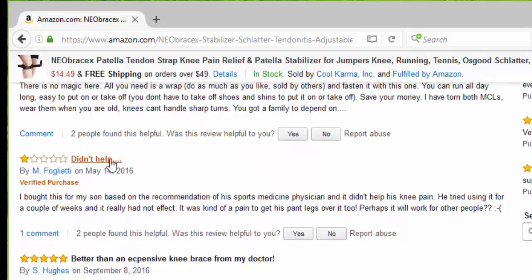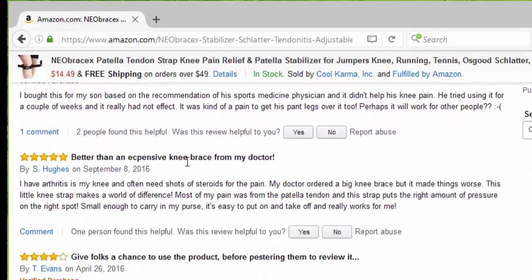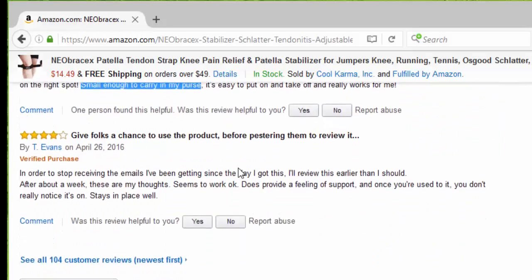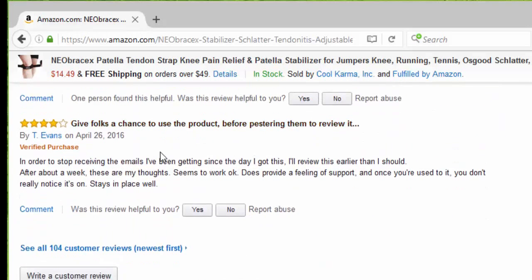Somebody said it didn't help, and that's okay. Somebody else said it's better than expensive knee braces from my doctor and it's small enough to carry in my purse. Another person gave four stars, saying it stays in place well.